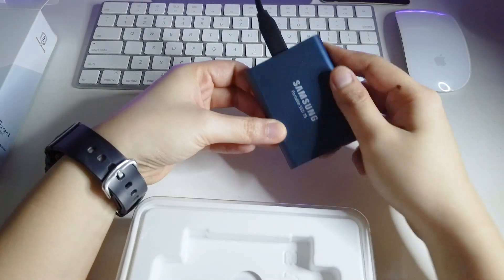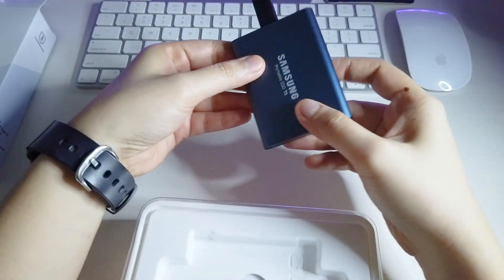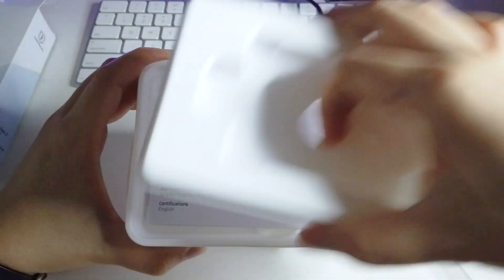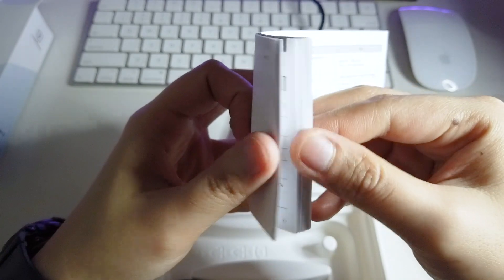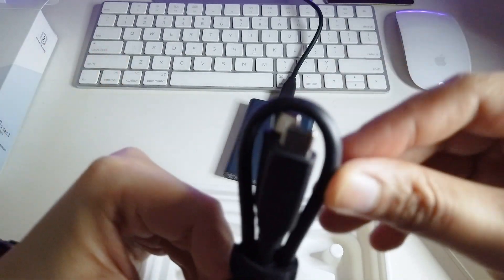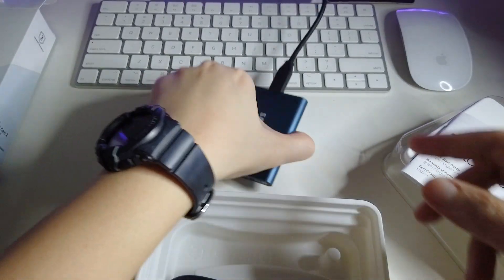I already attached this to my iMac — look how small and tiny it is. It comes in a blue matte color and it's super sleek and lightweight. It also comes with a manual in different languages, and two cables: the USB 3.1 Type-C to C and the 3.1 Type-C to A, which is already attached to my iMac.